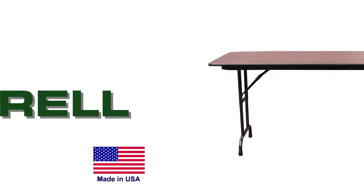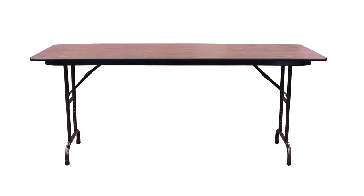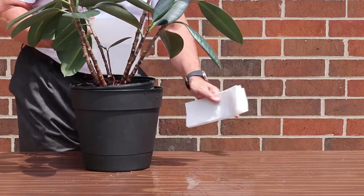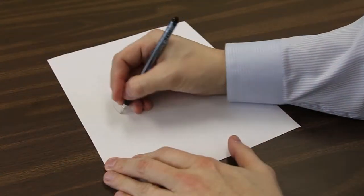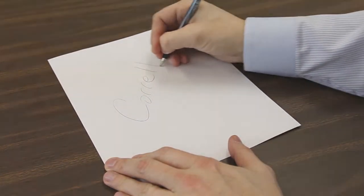The height-adjustable Corel Economical Commercial Melamine Laminate Wood Core Folding Tables will provide years of reliable use. The melamine impregnated top is water, heat, and stain resistant and are easily cleaned. Melamine tops provide a hard, smooth, scratch-resistant surface and will last for years when taken care of properly.